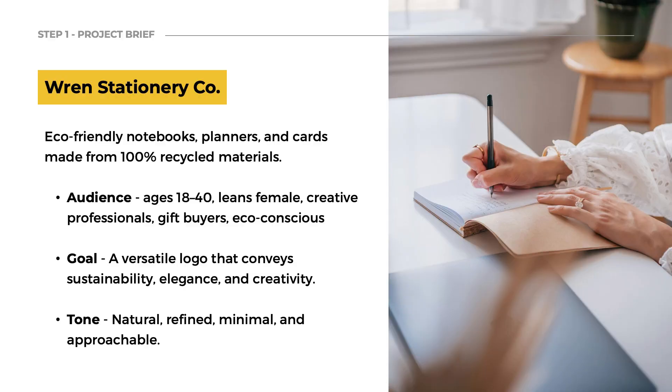The logo design project in this video is for Wren Stationery Company. They sell eco-friendly notebooks, planners, and stationery. The goal is a versatile logo that reflects sustainability, elegance, and creativity. The tone should be natural, refined, minimal, and approachable. The target audience is ages 18 to 40, mostly females, creative professionals, and people who love to buy gifts.